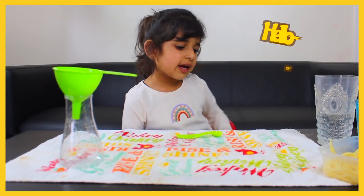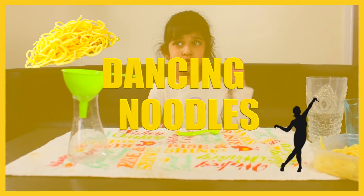Hello bossy girls. Today I'm going to do the dancing noodles. Are you? Yeah.